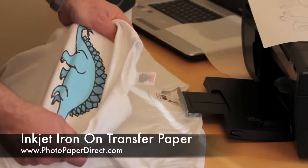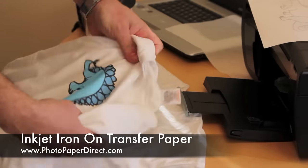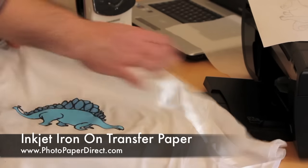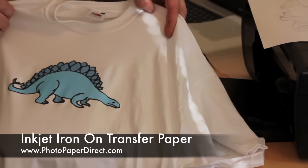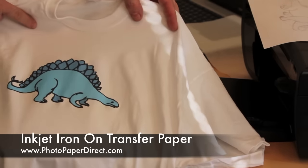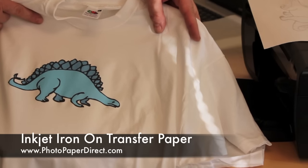You can see it stretches quite well with the shirt because we've done the fixing — it doesn't crack. That is a t-shirt ready to go, fully machine washable. Wait 24 hours before you put it in the washing machine, and other than that you don't need to do anything else to it.